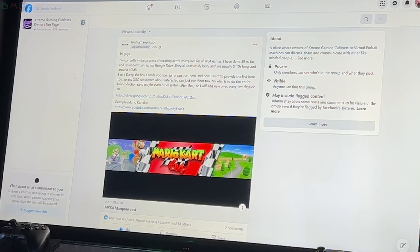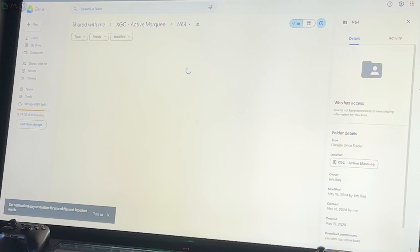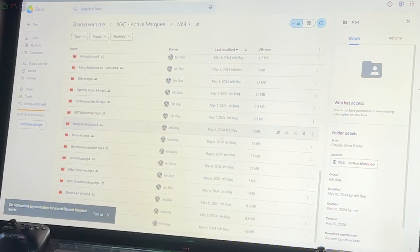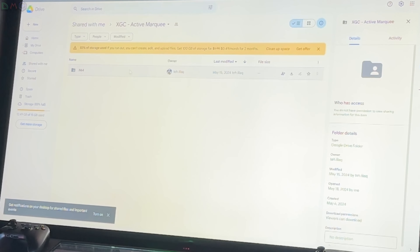It's very simple. You're going to go to Jan's post in the Extreme Gaming Cabinets fan page. You're going to go to the Google Drive that he provides. You can download it right here — the Active Marquees. There's an N64 folder, and then you can see everything that Jan put in. You're going to download the entire folder, which you can do from the main part of the Google Drive. There's a download button right here. You're going to download that whole folder.